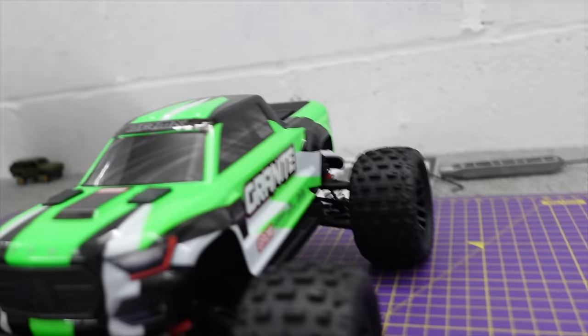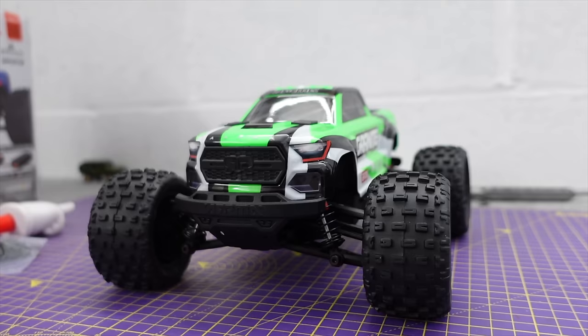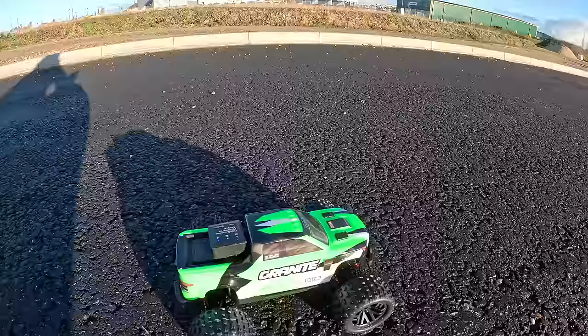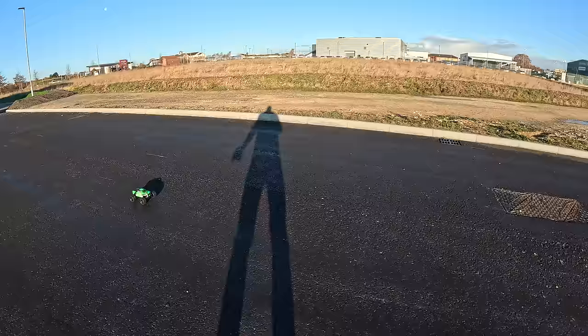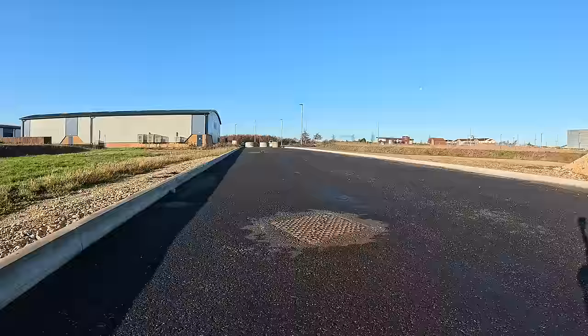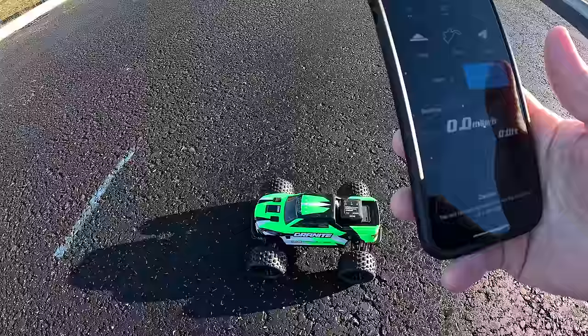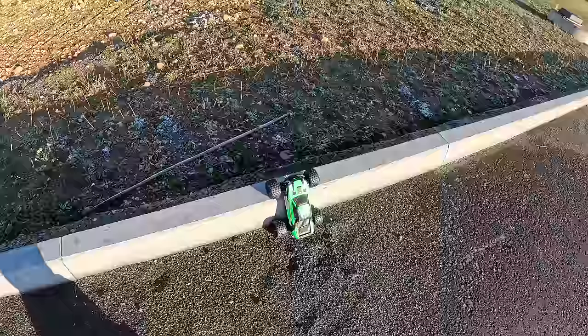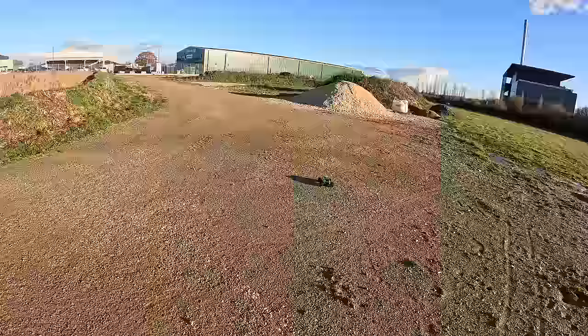The speed figure I've seen bandied about is 19 mph — let's see if we can get some wind behind us and push 20. It's minus three today, so I warmed the battery up in the car, threw it in and went straight for a speed run. Was all that effort worth it? Yeah — 20 mile an hour! It drives pretty nice; 20 mph is quite good for a brushed car. There's big brushed one-tenth stuff out there that won't even do 20.